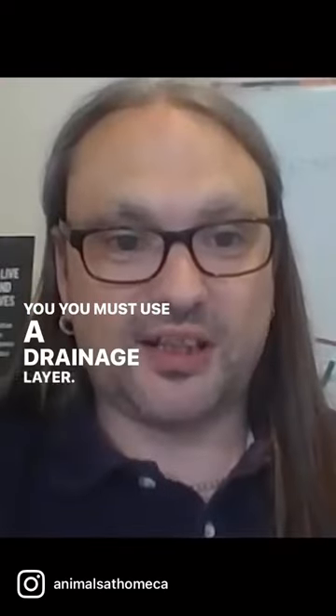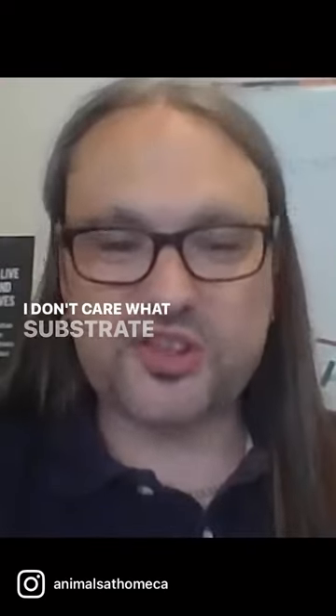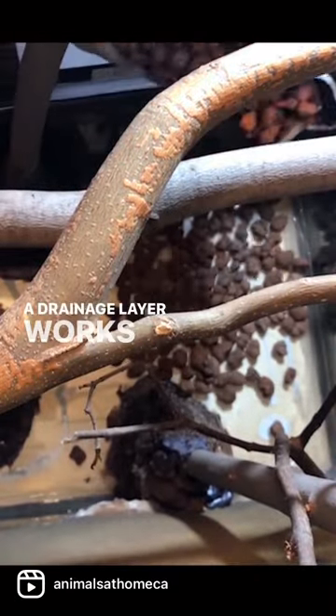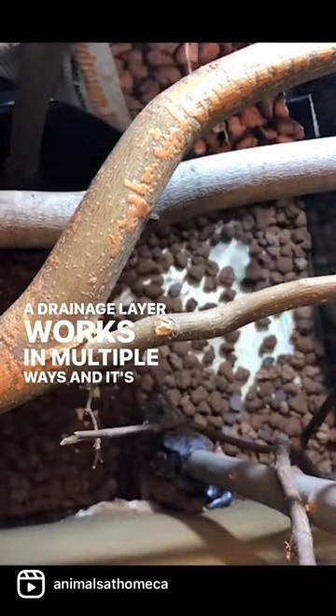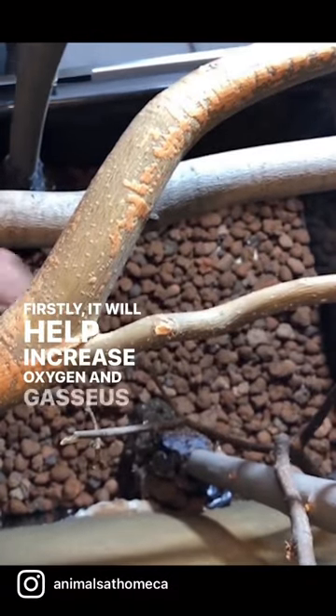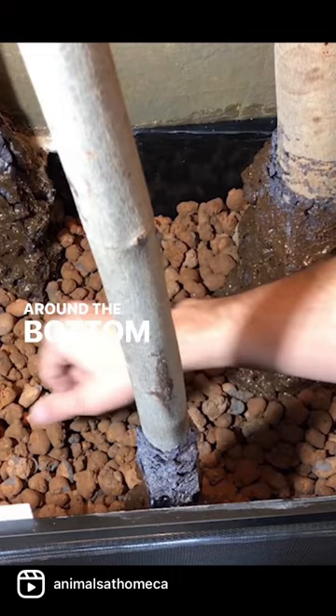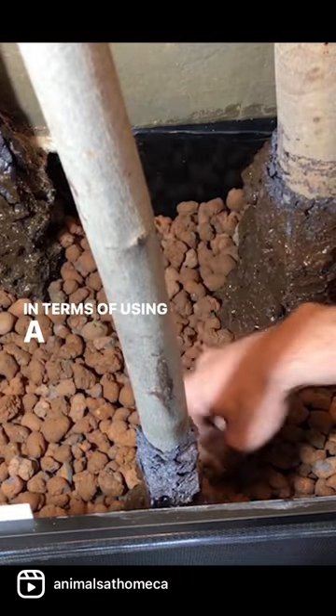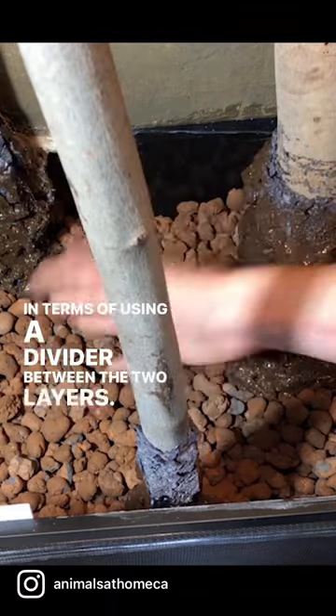You must use a drainage layer. I don't care what substrate you have or who made it — a drainage layer works in multiple ways and it's really important. Firstly, it will help increase oxygen and gaseous exchange around the bottom and into the soil.